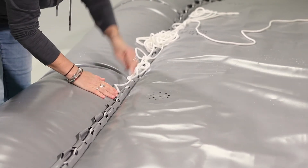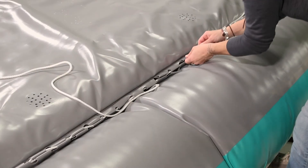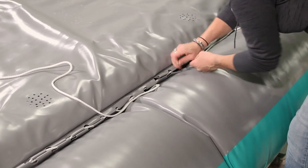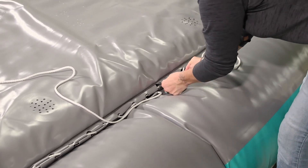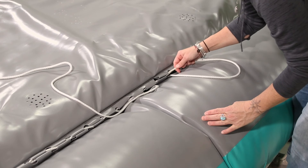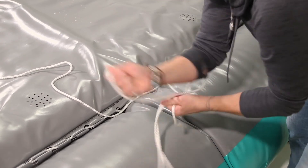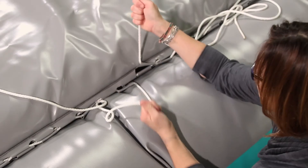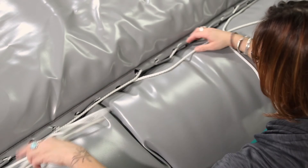Thread the rope through the loops in both directions until you reach the deep notch on the other side. Tie, cut, and melt this rope as well.